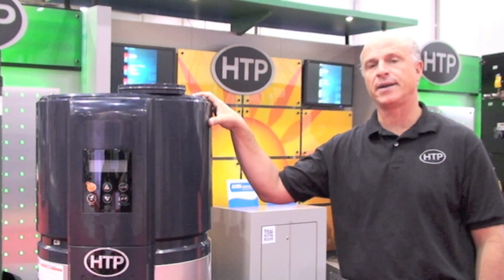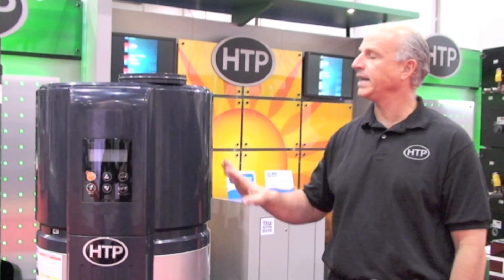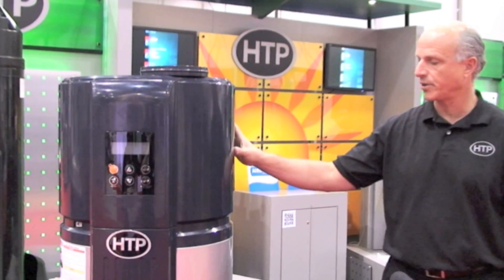I'll show you our new hybrid, highly efficient heat pump water heater. We're using a refrigeration circuit to provide domestic hot water through this unique heating appliance, or actually water heating appliance.